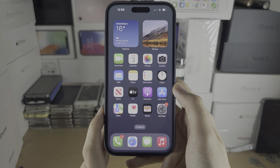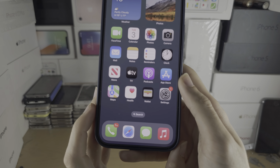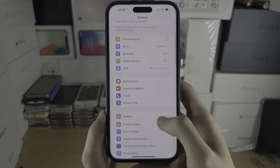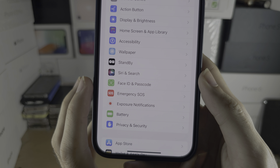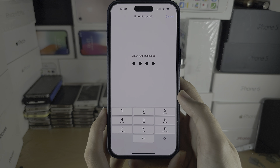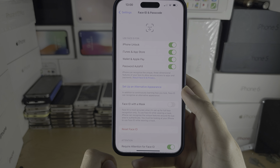Welcome everyone. To change the Face ID on the iPhone 15 Pro Max, let's start by opening up the Settings. Scroll all the way down until you see Face ID and Passcode. You are then going to need to enter in your passcode.